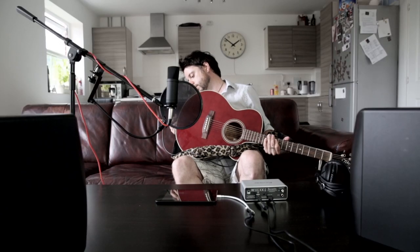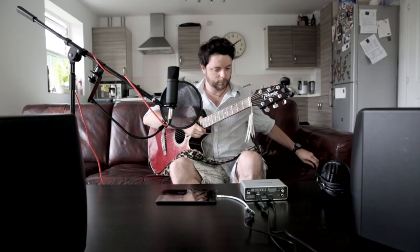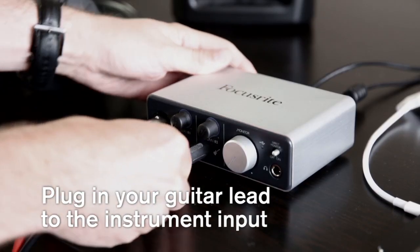Now plug the jack lead into your guitar, and the other end into the instrument input of the iTrack Solo.